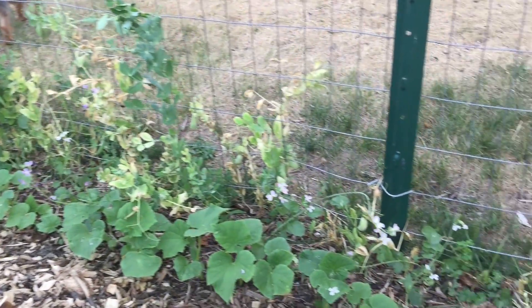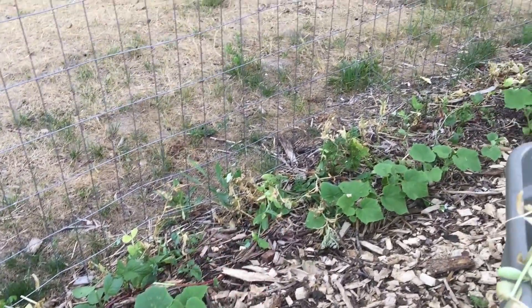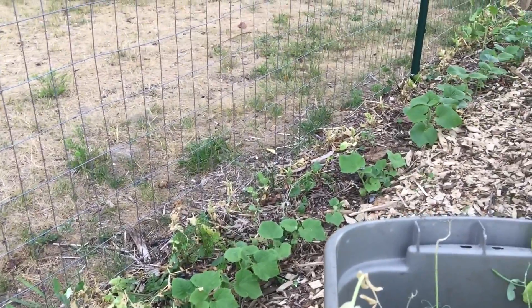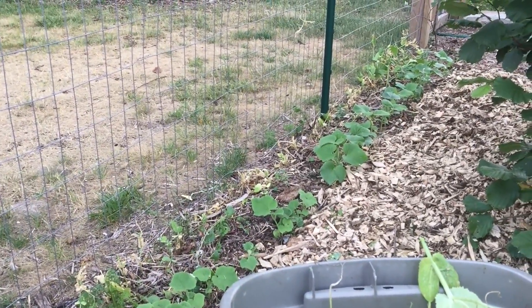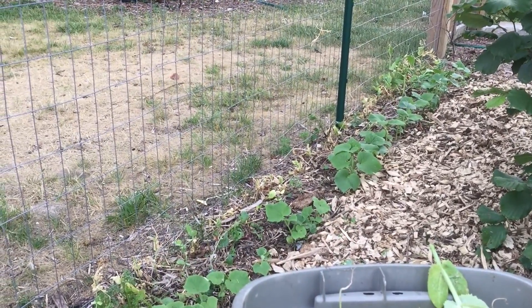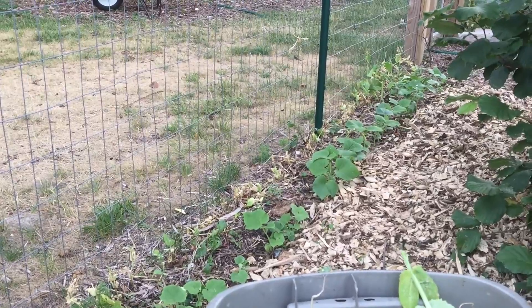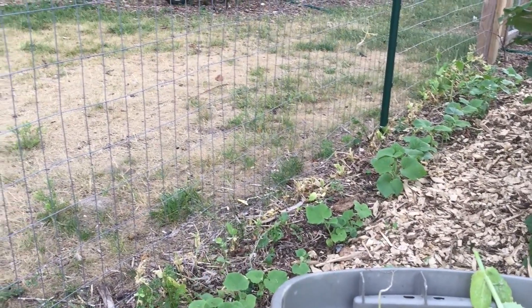Now the cucumbers are getting bigger and need more light, so you can see I'm just coming through and cutting the peas at the base. I don't want to rip the roots out because they have nitrogen-fixing nodules on them that put nitrogen into the soil, and that'll help the cucumbers grow.